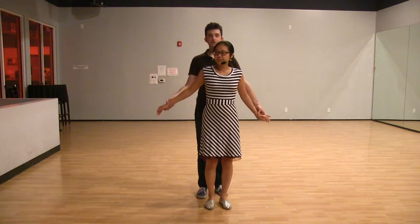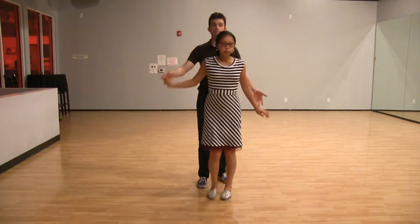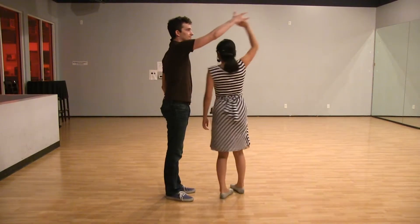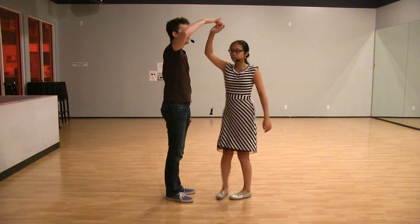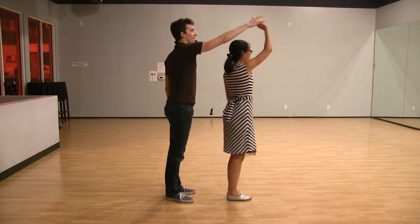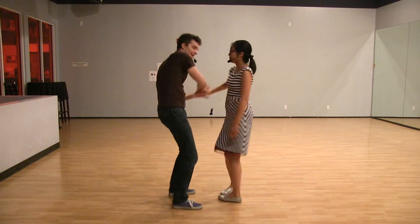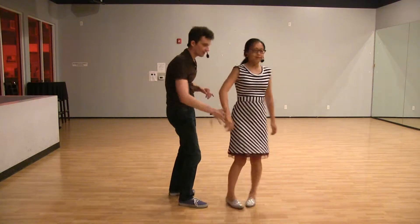And then we did the follower's 360 turn — I'm not sure if there's a better name for it. No footwork first: we just take this arm up and over, then the follow turns 360 degrees, and it's awesome. Note that the hand doesn't come up and then stay up all the way around only to end here, because it feels for the follow like they're going to keep spinning. So we kind of bring it down as an arc around the back. So one more time: it goes up and over, and then down, and then around.